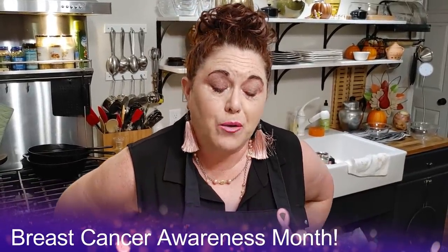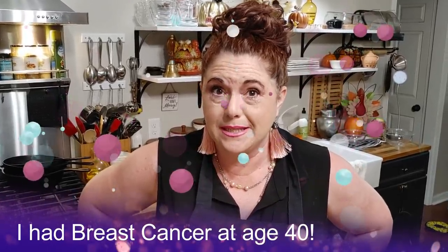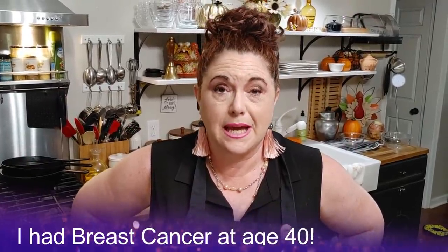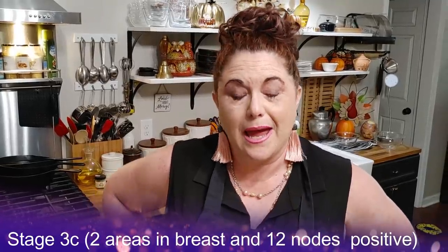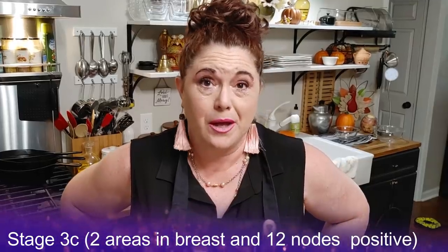Hey y'all, it's Tammy. Happy fall. I wanted to tell you guys it is October, Breast Cancer Awareness Month, and if you didn't know it, I am a breast cancer survivor. I was stage 3C because I had it in two areas in my right breast and in 12 lymph nodes when I was 40 years old. I am doing really well. I do have residual effects of chemo, but praise the Lord I'm here.